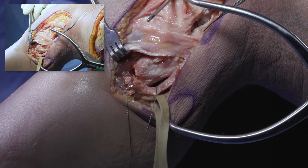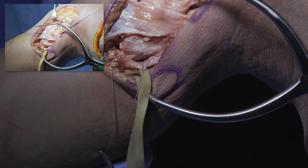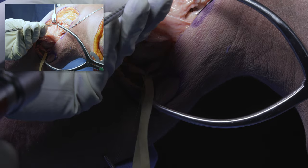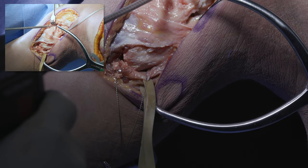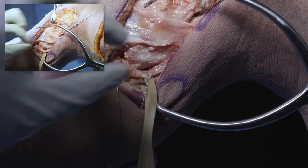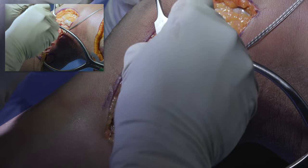We go back to the popliteal insertion site. We've already drilled with our 4.5 millimeter spade tip to pass our button, and now we over-ream with a 7 millimeter reamer to about 25 millimeters depth. You don't want to go too long on this just to save on graft length. We clean out this bone as well.